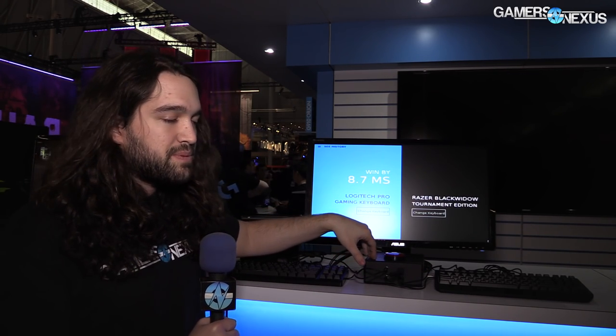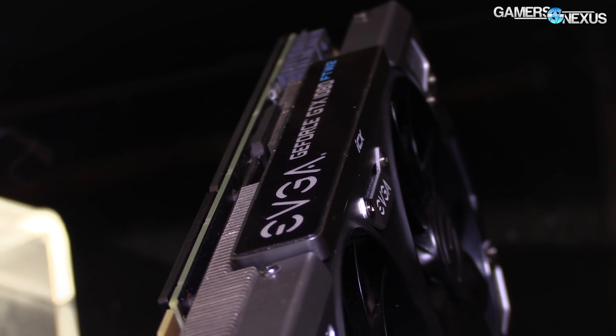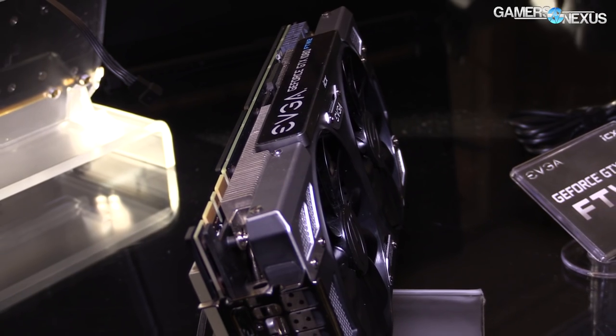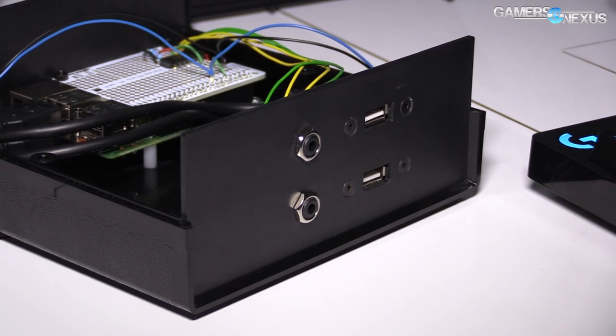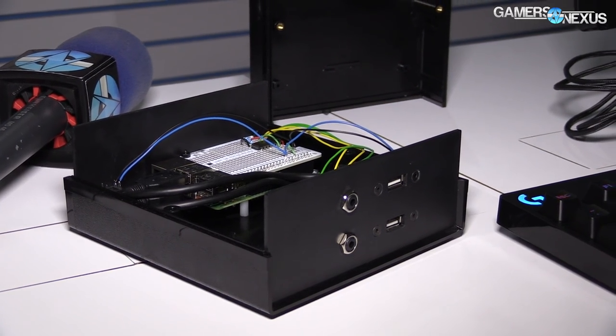Before we get into this content, it is brought to you by EVGA and the GTX 1080 ICX cards, like the FTW2 that we tested recently. You can also find the 1080 Ti shortly — probably in the next month or so. Link in the description below for more information on that.